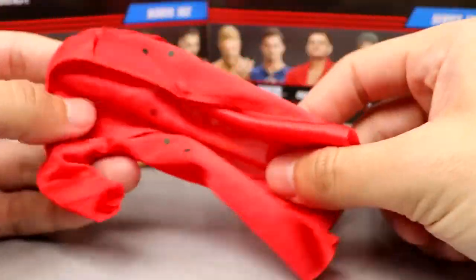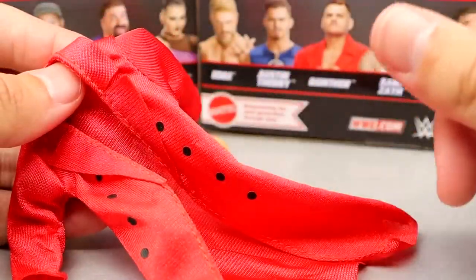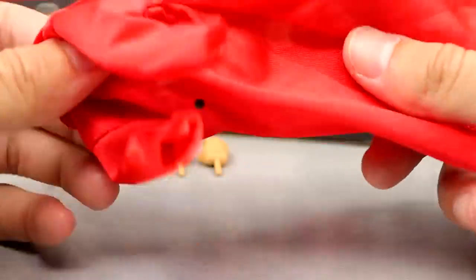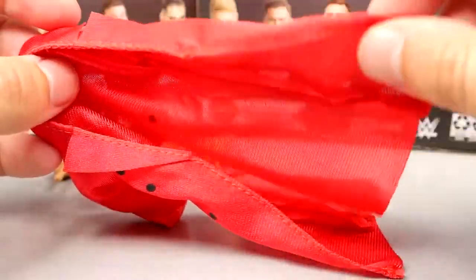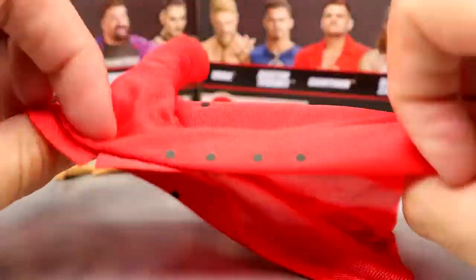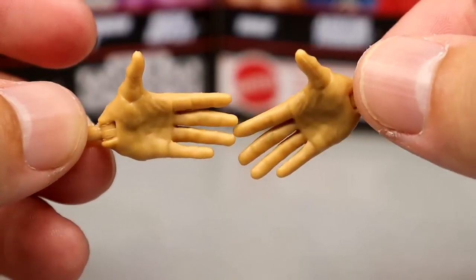Gunther's accessories look damn good. You get this red entrance coat — I think they should have used material similar to what was on the Legends Undertaker and that three-pack Undertaker, using that drier style material but in red. That would have been fantastic. But you do get some buttons on here, which I prefer over rubber any day of the week. It fits the figure well and I don't have any complaints. For interchangeable hands you get mic-holding, weapon-wielding style hands, and knife-edge chop style hands — what would Gunther be without those?